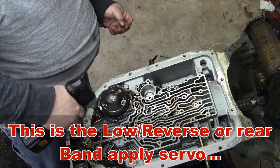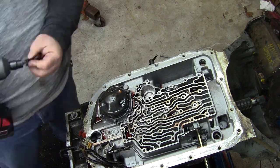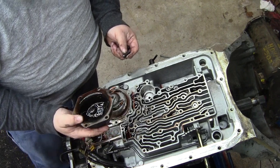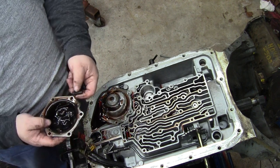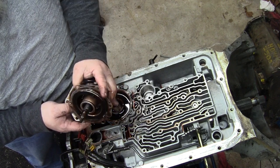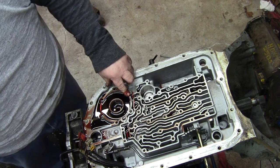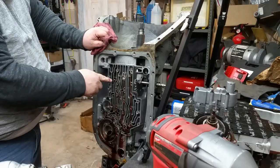This is your band servo here. That's yummy — there's a whole bunch of crap in that too. Fourth apply piston, or your band apply piston. I just like to keep all that stuff together. Since that's got fluid in it we're going to tilt it down and let that drain out. We're pretty much done down here for now. You can see the screen a little better now — it just comes out like a little filter.